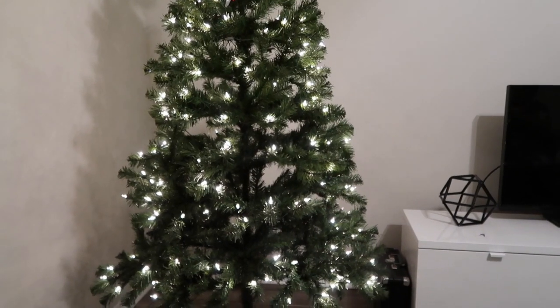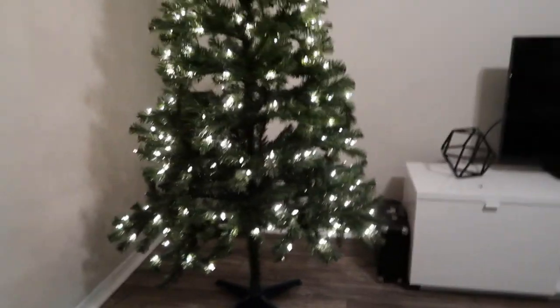Okay guys, we are back with the tree decoration and setting up the trees. I think — how do you focus this thing? It's not focusing. Okay guys, we are back with the decoration of the trees.